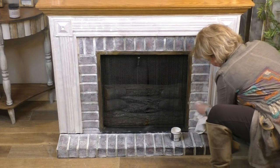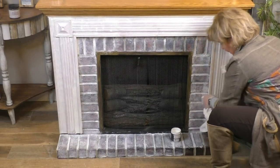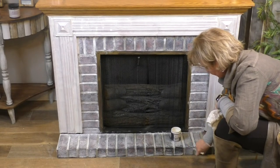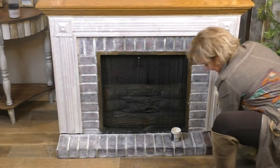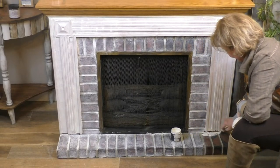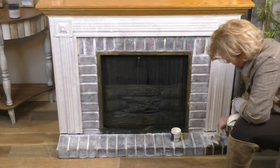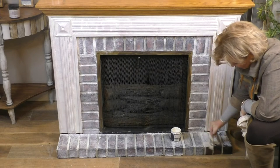Kimberly wants to know: does the deglosser hurt cabinets made out of particle board? It does not. You've got to use that deglosser no matter what they're made out of — you're going to have to clean them. Even new cabinets need cleaning. Even if you bought cabinets in a box and think they're clean, they need to be cleaned. Manufacturers spray silicones on the inside of their packing to keep it from sticking to new cabinets, and that will definitely hinder the paint from sticking.